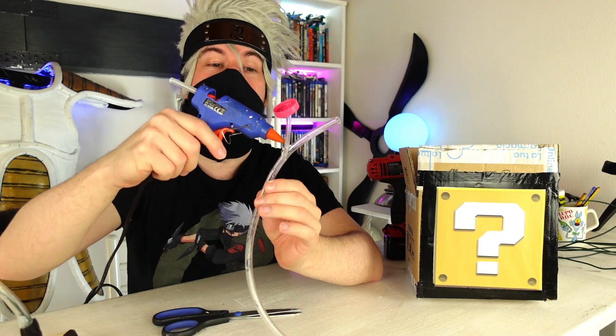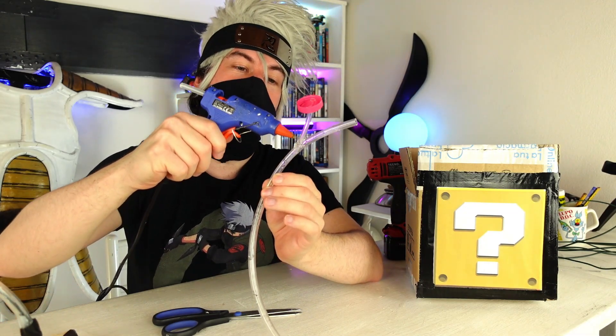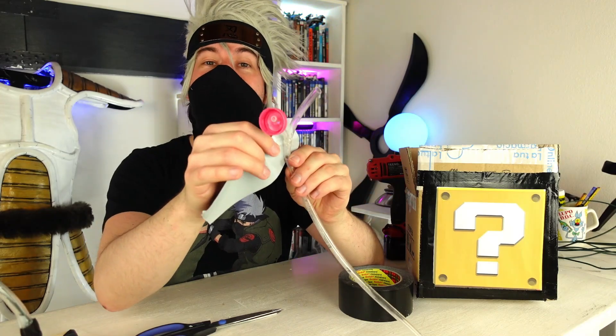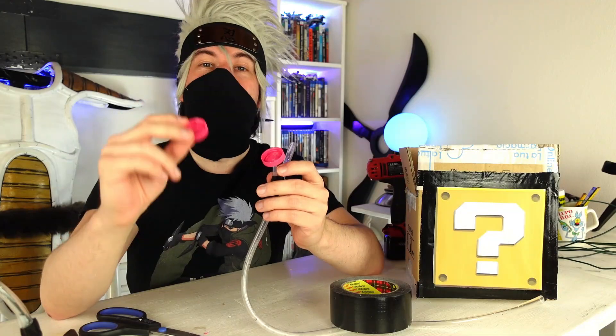Now to seal everything, let's cover all the cracks with hot glue so as to make it completely waterproof. To make sure it holds, we're also going to tape it two times — one and two. We do the same procedure with the other cap: we drill it, insert it into the other tube, and stop it with hot glue.